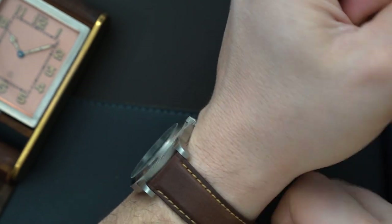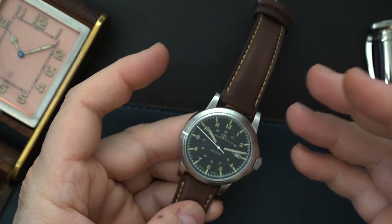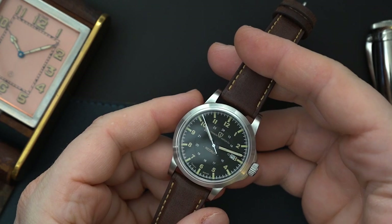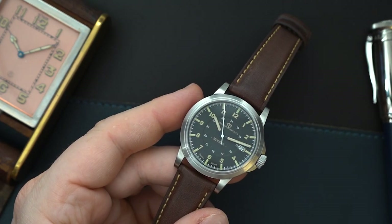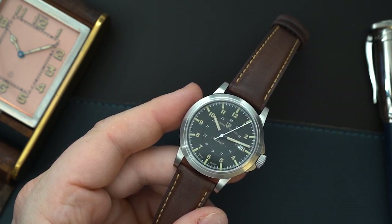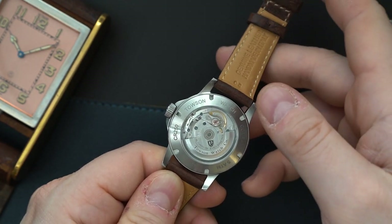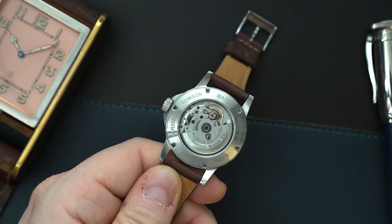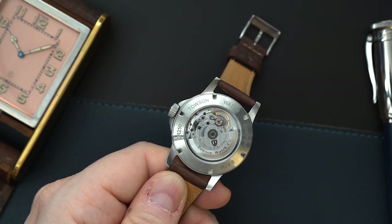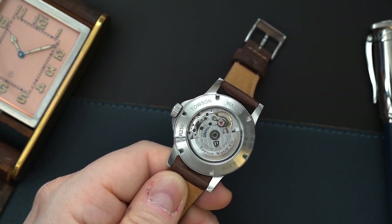This watch costs $1,250. Some people will balk at that price, but I can't agree with that — I think it's priced really well for what you're getting. You have a Swiss-made dial, a German-made case, hand assembled in the United States, using an ETA 2824 and Sellita SW200 combined to create essentially their own movement, hand decorated, plus sapphire crystals front and back and an Italian-made strap. I can't imagine they're making a ton of money on a watch like this given the amount of work and effort that goes into it.